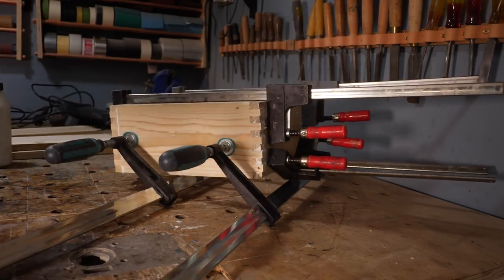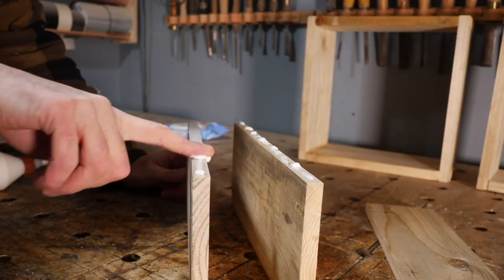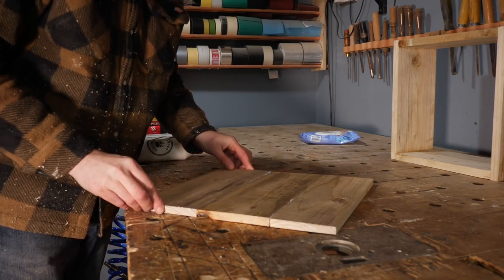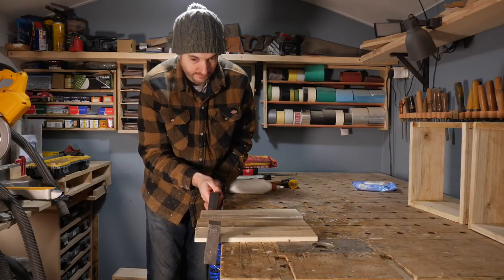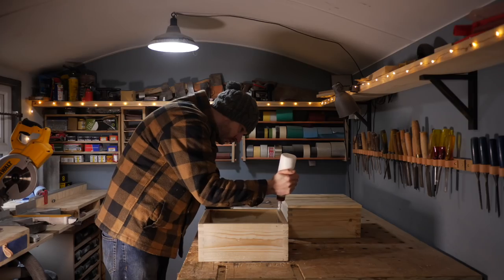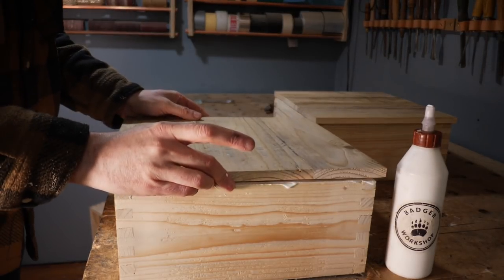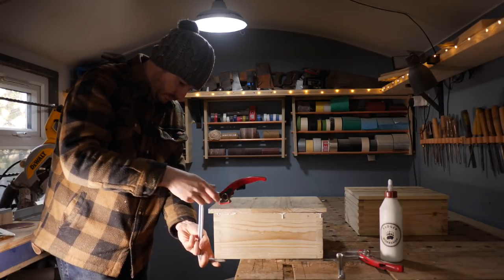While I wait for it to dry I can start working on the lid. It's going to be made of those thinner bits that I ripped down and I need to glue a few together into a panel. I get some glue on the edges, get them laid out how I want, and then get some clamps on, trying to keep the whole thing as flat as possible. I made some clamps for gluing up thin panels but unfortunately these are slightly too big, so I need to make some larger ones at some point. When the box and the panel are both out of the clamps I can then get some glue on the edge of the box and get the panel put in place, then get loads of clamps on and leave it to dry.